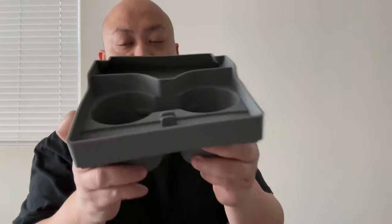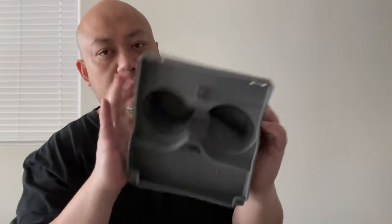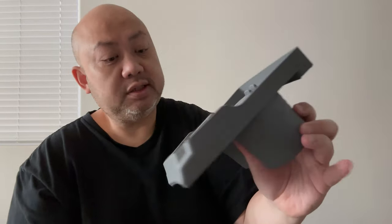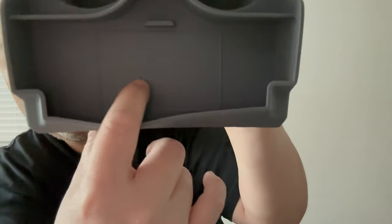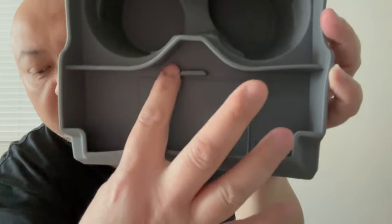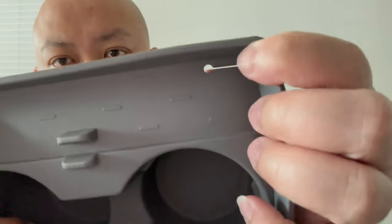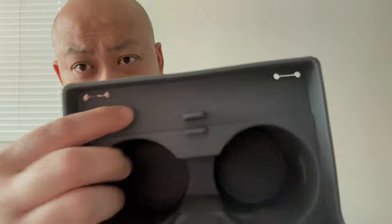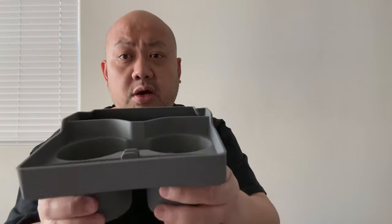This is the cup holder, sunglasses holder, and Tesla key card holder. This is the gray colorway and this will be my giveaway product. Right here is their logo — it looks like a car shape — that's where the key card goes. Cup holder, sunglasses holder — this is where you put your sunglasses. On top of it you can put a cable; there are four different cable slots so you can actually put the phone right here to charge it. This is the gray colorway, so this is gonna sit on your cup holder like so.